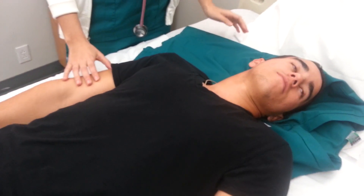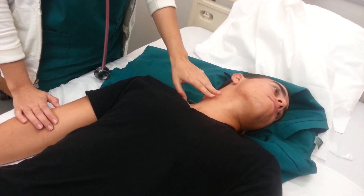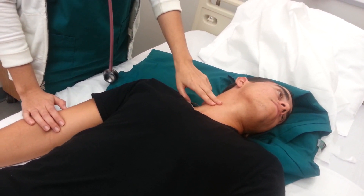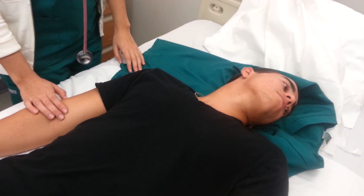Remove pillow and turn person's head slightly away from the examined side. Note pulsations of the internal jugular vein. I see internal jugular vein pulsation.